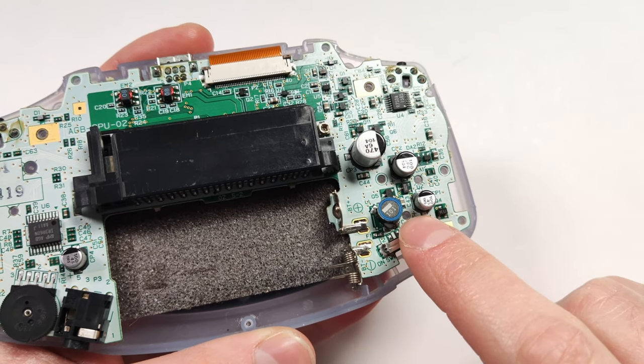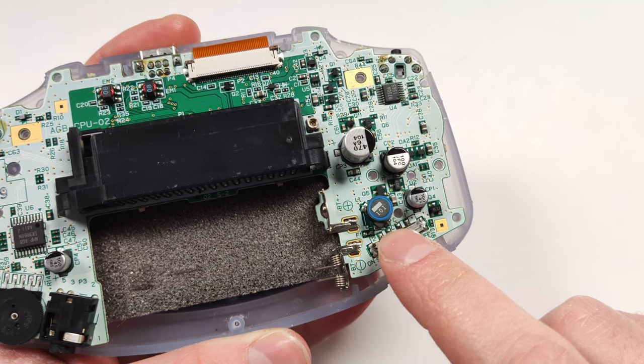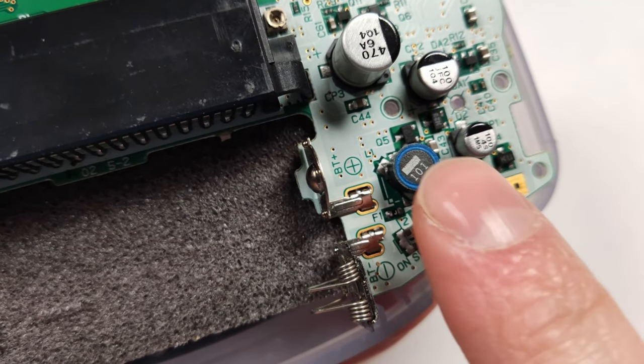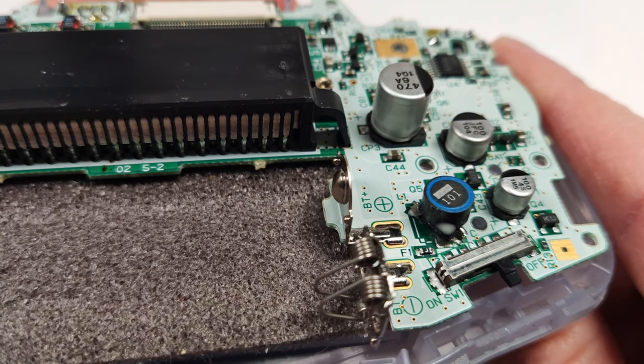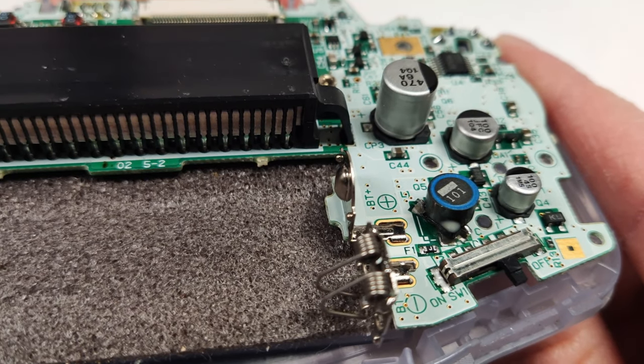One thing I've been meaning to get into for a long time is motherboard repairs. I've always wanted to learn how to solder on stuff like this. Recently when working on this Game Boy Advance, I broke off the inductor. By some miracle, I managed to solder it back on, but there are definitely easier ways to solder.